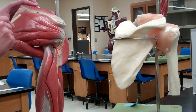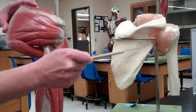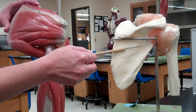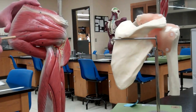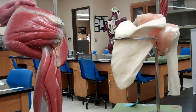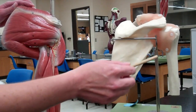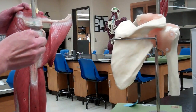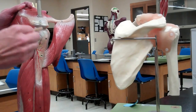Above and below the spine of the scapula we have the infra spinatus fossa below and the supra spinatus fossa above — that's where the muscles attach. The infra spinatus is a pretty big muscle covering most of the surface of the scapula. It originates on the infra spinatus fossa of the scapula and inserts on the greater tubercle of the humerus. Its action is lateral rotation of the arm.